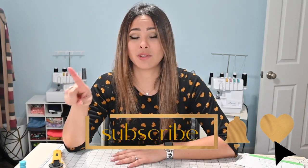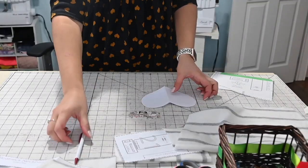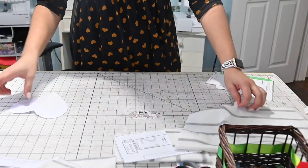Today I'm going to be using the oversized tee, the boat neck band, and the tunic length. I'm going to be doing cuffs and adding a little heart detail to the elbow. I'm also going to be using the urban leggings. I'm going to use a red double brush poly for this because I think it's going to be adorable and perfect for Valentine's Day. Let's get started.